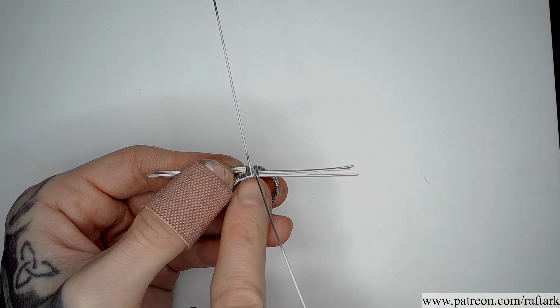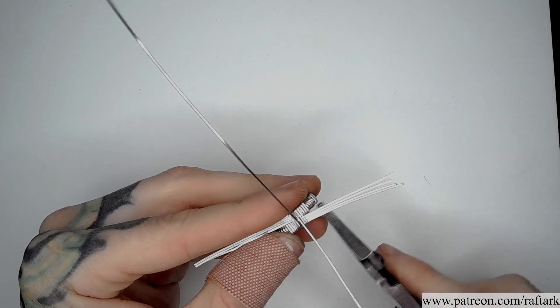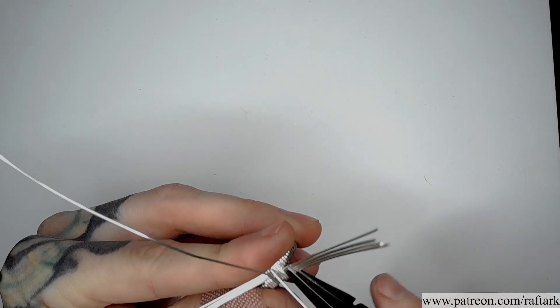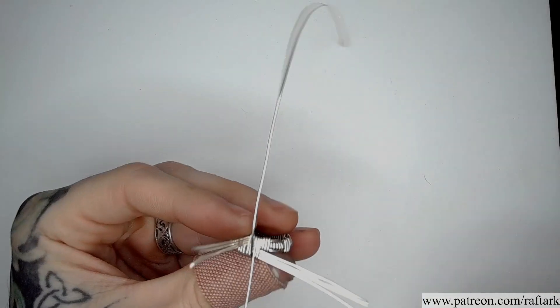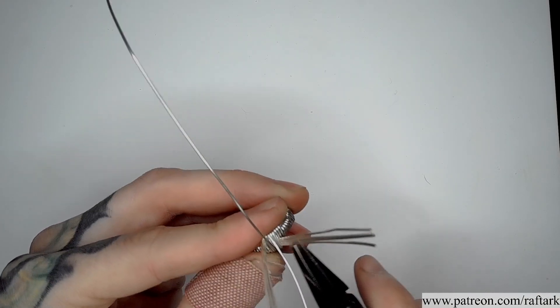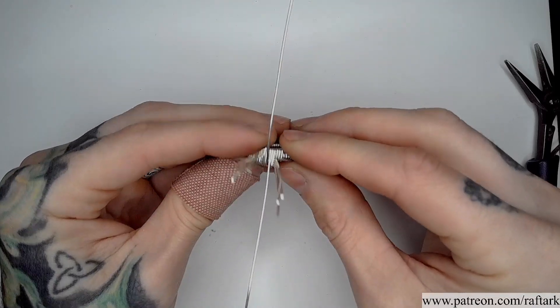I'm going to pull my wire endings from each side to tighten the whole structure together. I want all of the half rounds to sit nice and neat and flush next to each other. I'm going to start with one side, and once I've pulled it tight, bend all of my square endings straight up away. Once I've done it with one side, I can do it on the opposite.